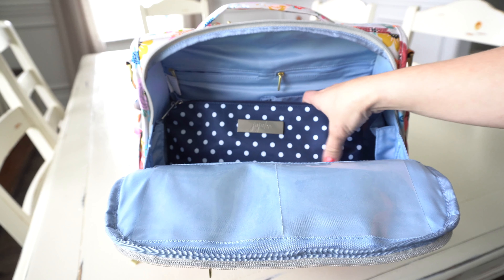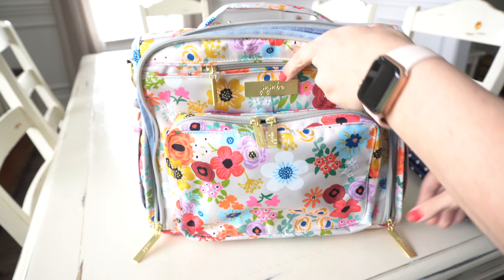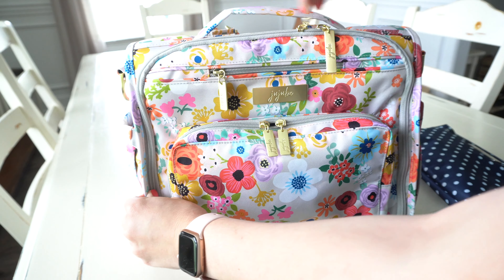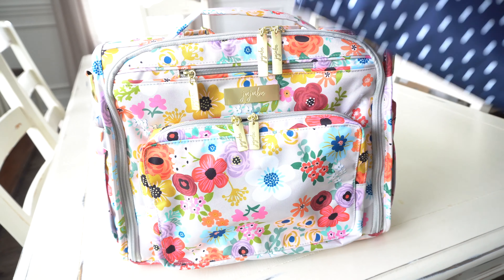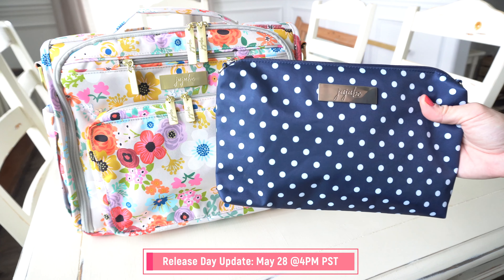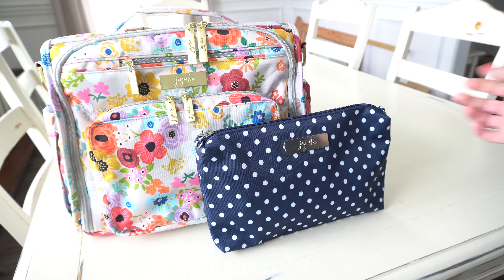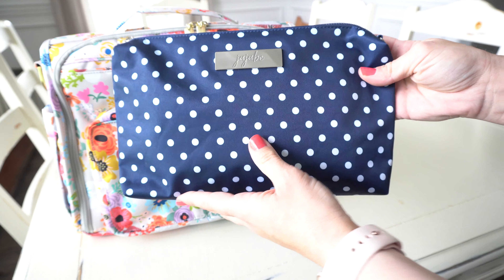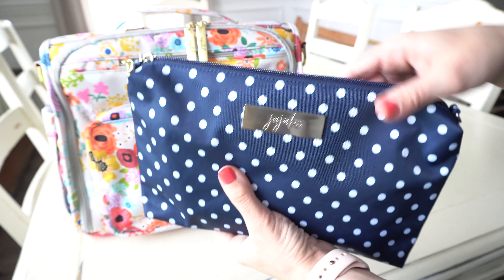Jujubee is releasing one more print alongside the Enchanted Garden, and I'm going to pull it out because it's the last thing in the bag. I think it pairs so adorably with Enchanted Garden — this is the Navy Duchess and it's just super duper cute with this print. These are both releasing on May 26th, and I'll leave a link down below so you can shop this release. It's a nice dark navy with silver brushed hardware — I love it so much.